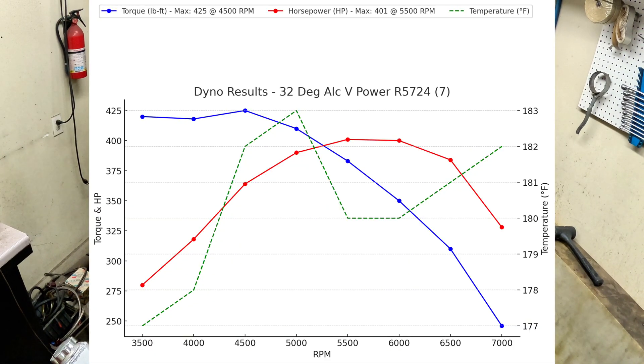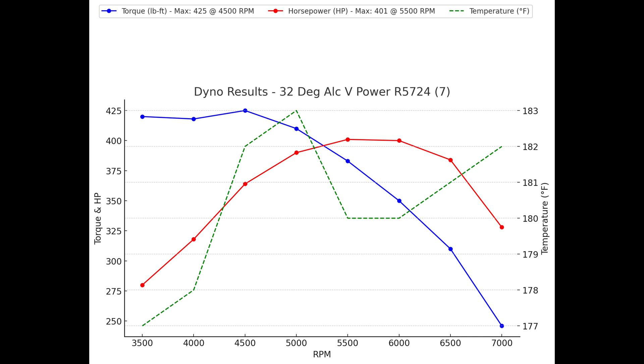425 foot-pounds of torque at 4,500 RPM — that's the best one yet, and I was really impressed by how good those V-Powers run. It's a big difference.